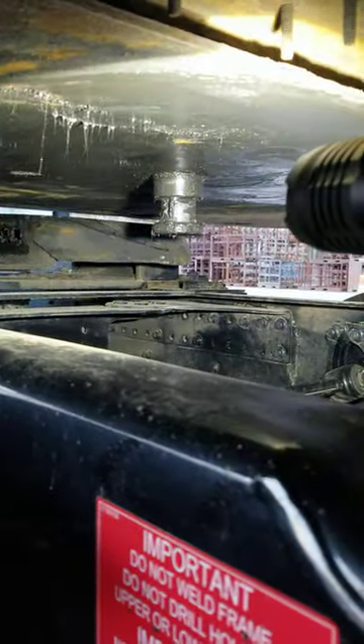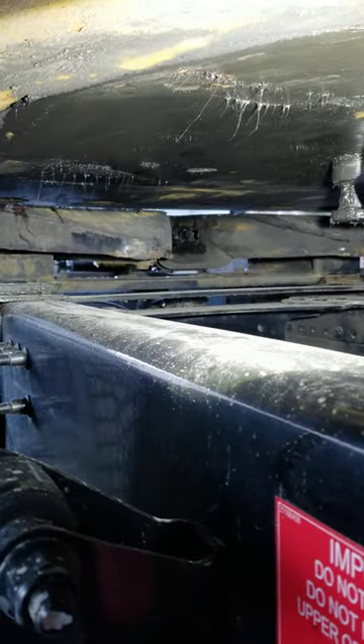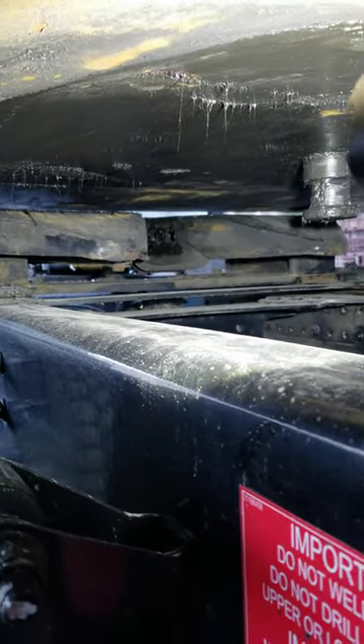Let's go over the components. Right there, that's the kingpin. Over here is your fifth wheel. Now, when you high hook, there's a gap in between the apron — which is this — and the fifth wheel, which is that.